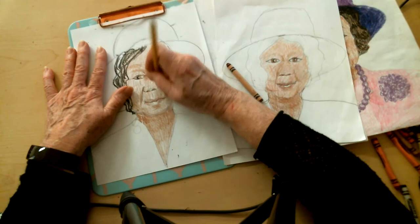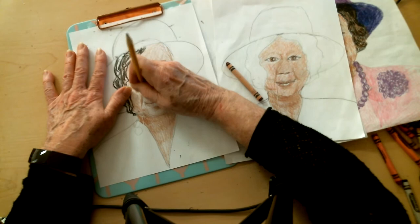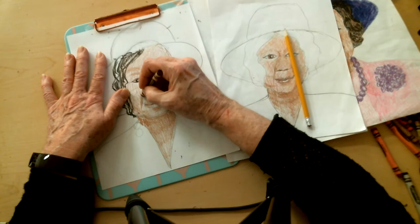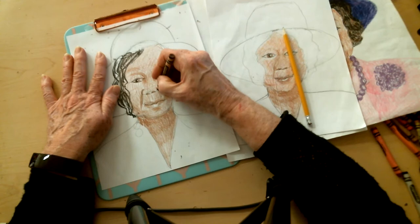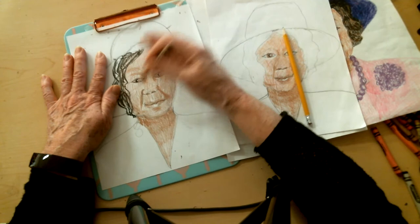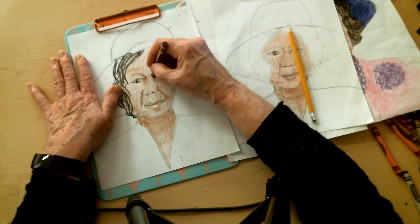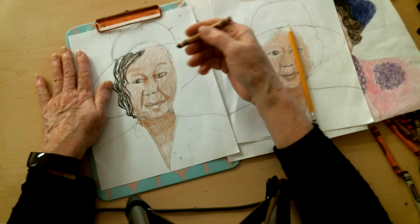I don't know if I can erase all these lines in the nose area, but let's try. Okay, that looks pretty good. This line here helps create the edge and the roundness of the nose on this side. It's really, really dark right in there — that helps to really bring your eyes into the picture.